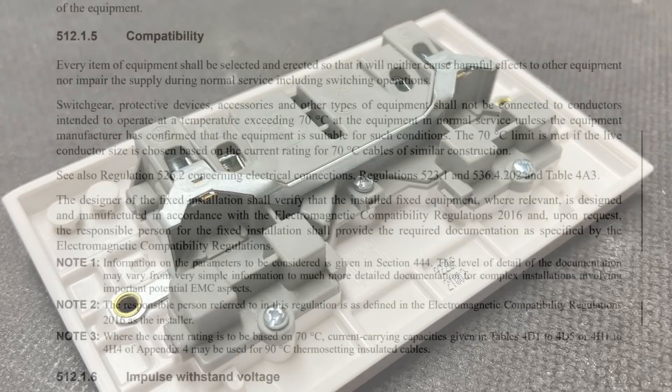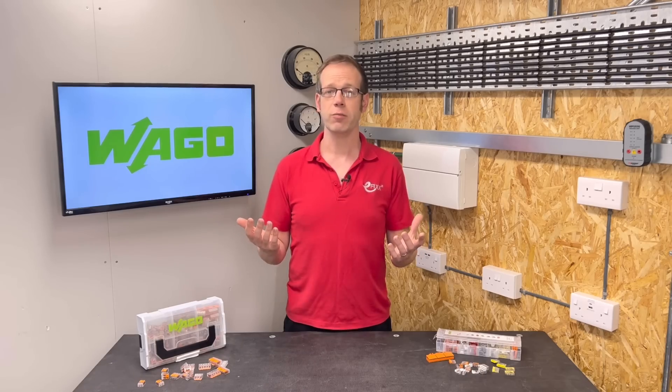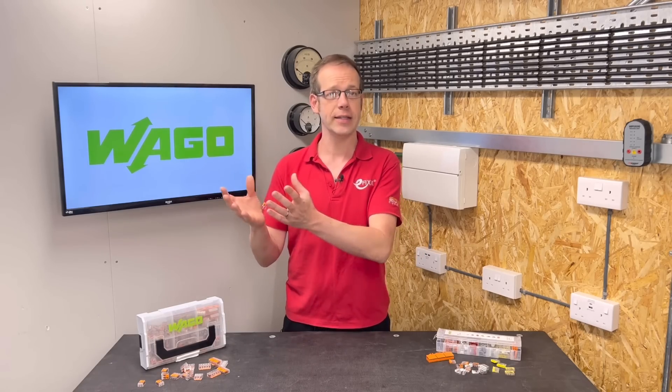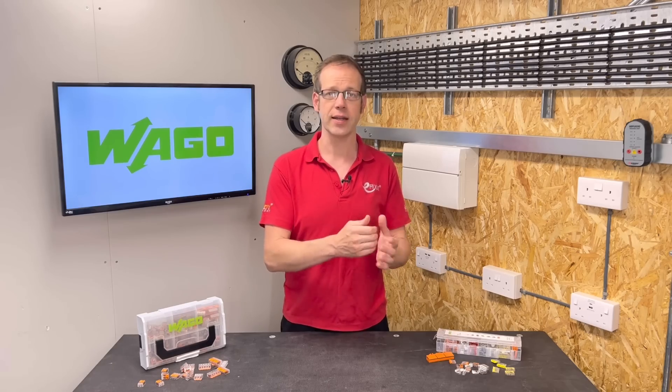Regulation 512.1.5 states: 'Every item of equipment shall be selected and erected so that it will neither cause harmful effects to other equipment nor impair the supply during normal service including switching operations.' That's fair enough — we don't want our installed cables operating happily at a higher temperature but causing harmful effects to other items of equipment they're connected to.